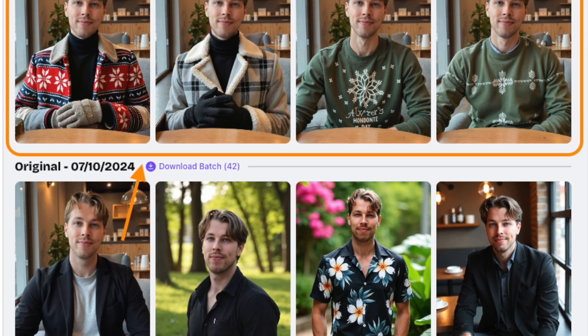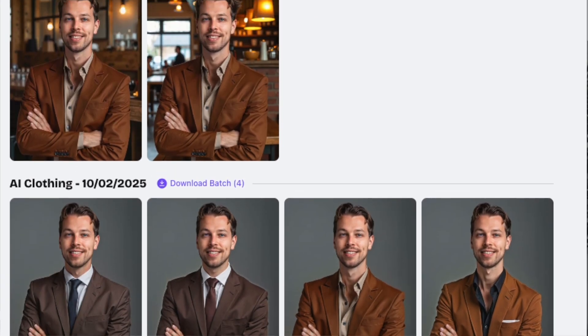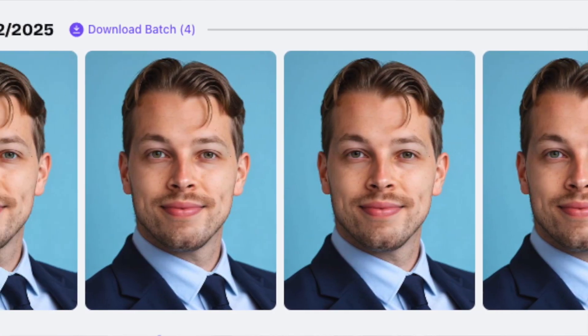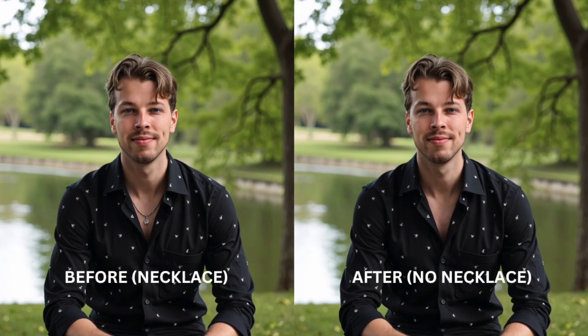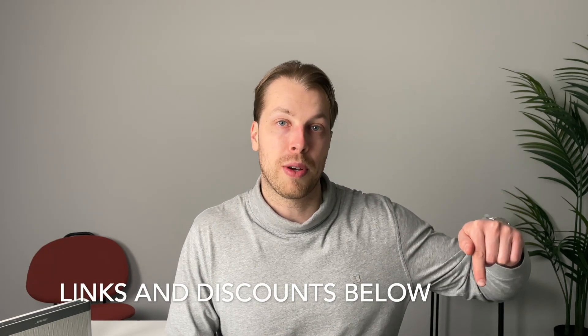Beyond amazing results, betterpick.io allows customizations like no other. You can ask it to replace your clothes with something nicer, remove and change backgrounds, use AI to expand your images, do skin correction, and even change your eye color. If these changes are not enough, the tool also allows a human edit — you just describe what you want and a professional human photo editor will process your photo. So if you have wrinkles, pimples, or anything out of place, they will make sure the image looks perfect. Check the link in the description to try betterpick.io and get 10% off with a discount code.